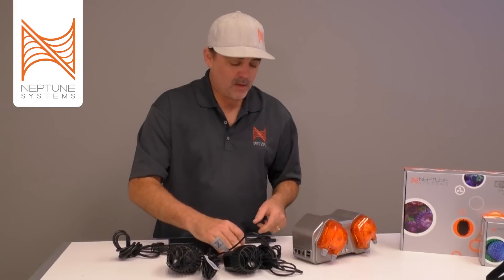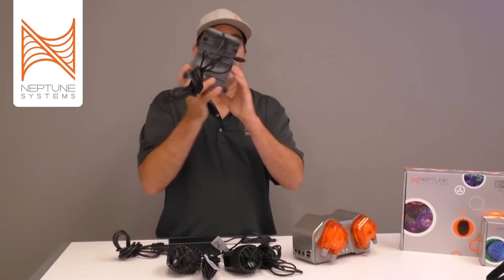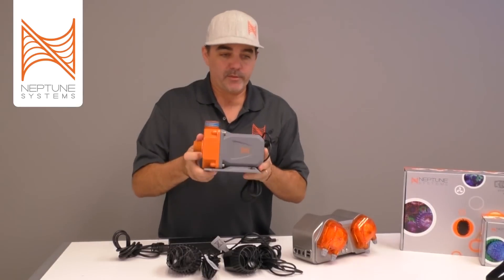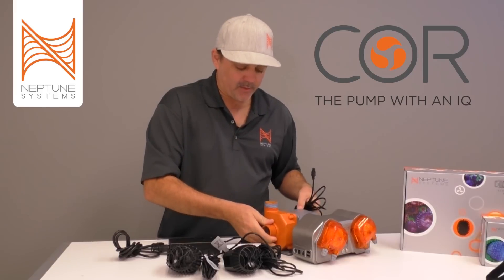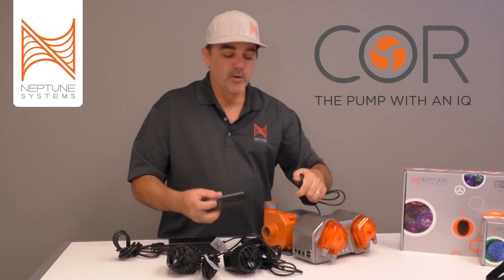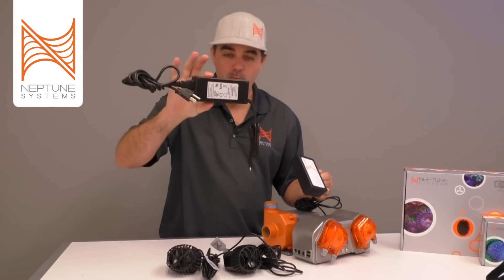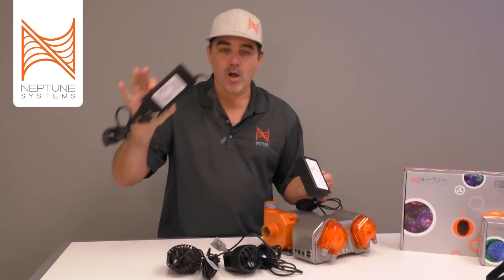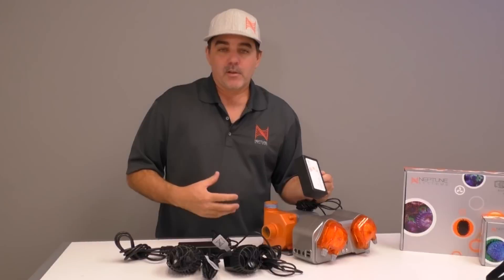What about other devices? Coming out next year — some of you that have been to MACNA may have seen this — is the Core. The Core has the exact same connector on it, so you'd be able to connect up your Core and two waves, and that's it. You have just one power brick under your stand and you get rid of all of that mess. Wireless doesn't mean less wires — One Link means less wires.